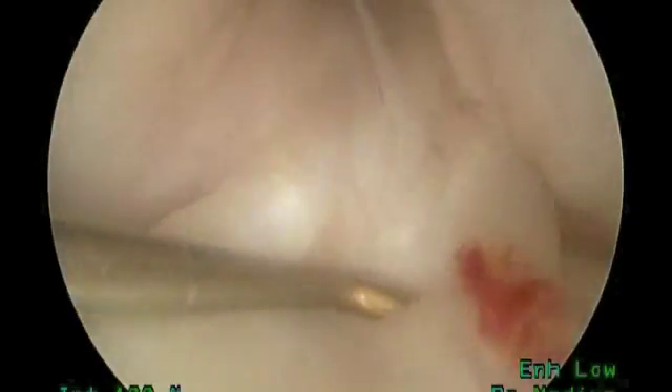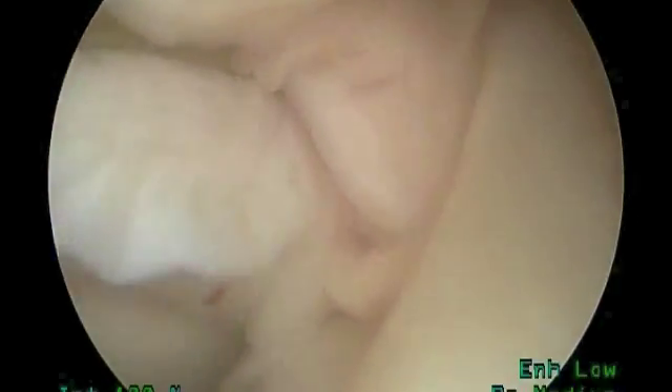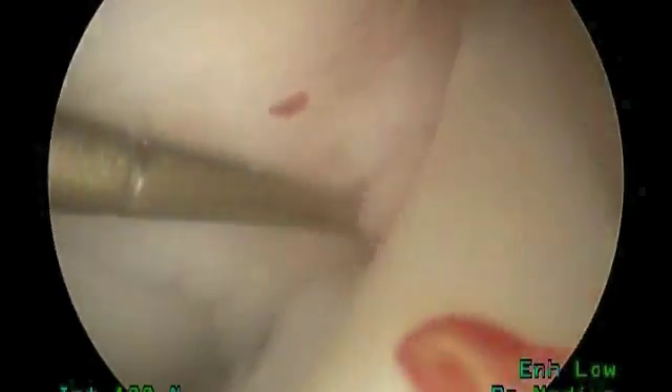You can see that nice shiny cartilage — very smooth, looks very good. We're going to swing to the middle part of the knee, and here you're going to see the anterior cruciate ligament or the ACL right there where our probe is. Looks perfect. Right behind it is the posterior cruciate ligament where the probe is right now — that also looks normal. So no evidence of any ligament tears in this patient.